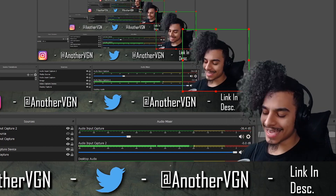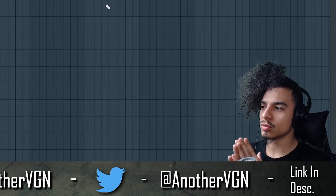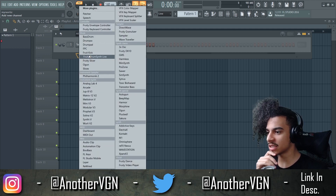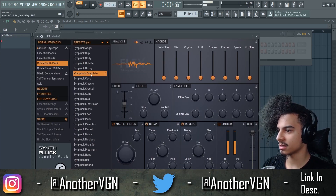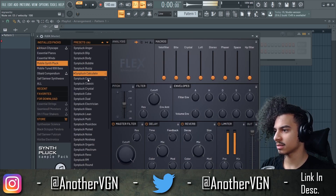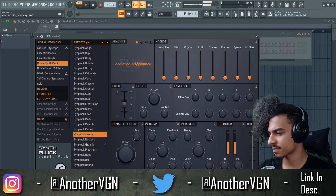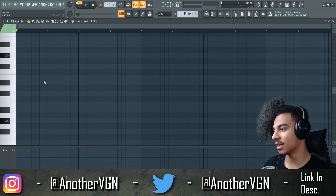That being said, let's go straight into this tutorial. Little Tecca — if I'm not mistaken, I believe he's coming out with an album soon. Let's go for a really spaced out, bouncy 808. We'll find a pluck — you can use Flex for this. A lot of my melodies are in G sharp, if you guys notice.